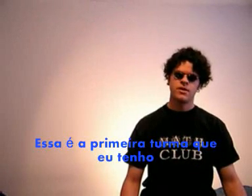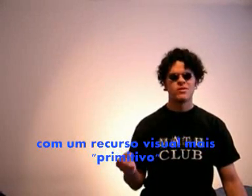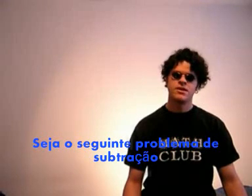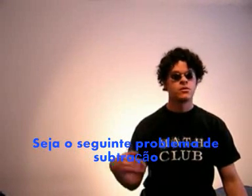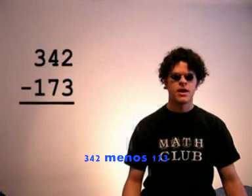This is the first room I've worked for a while. It didn't have a blackboard, so we will have to make do with more primitive visual aids, as they say in the ed biz. Now, consider the following subtraction problem, which I will put up here: 342 minus 173.